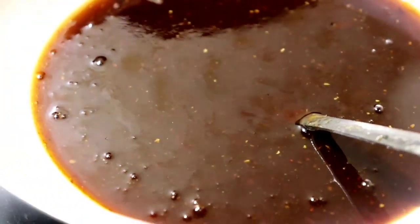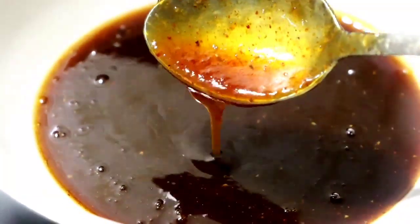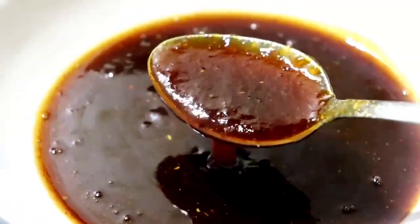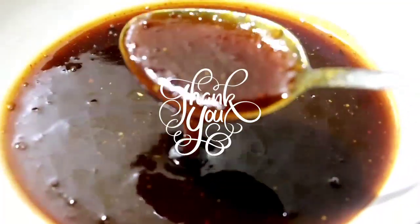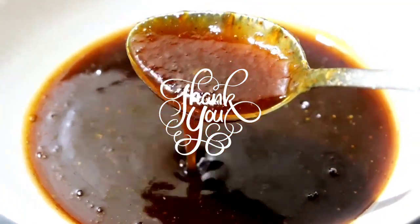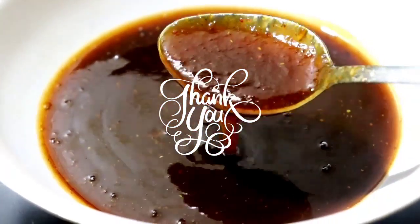So guys, you can see this is very tasty — the chutney is ready! Do try this recipe. I hope you will enjoy it. Don't forget to subscribe to my channel. Bye guys, see you soon on my next video. Take care, thanks for watching!